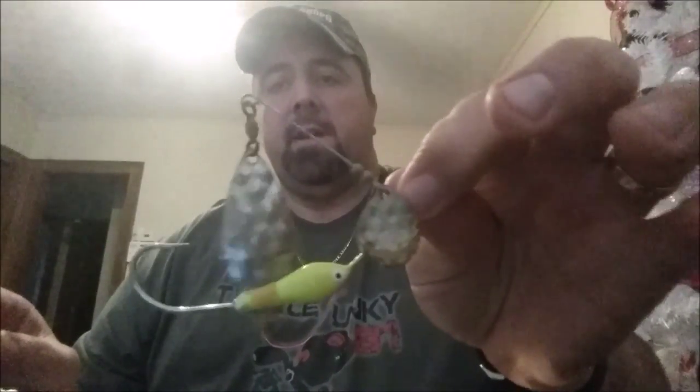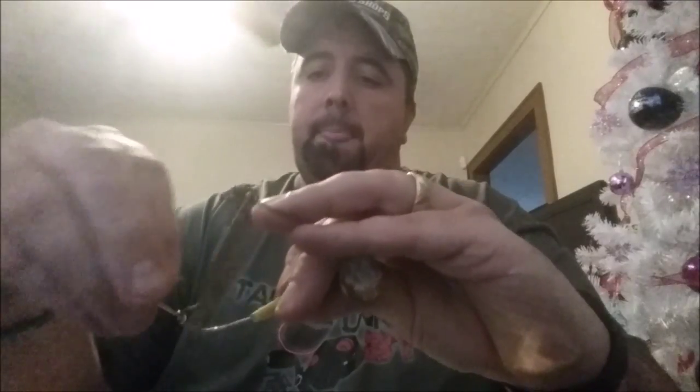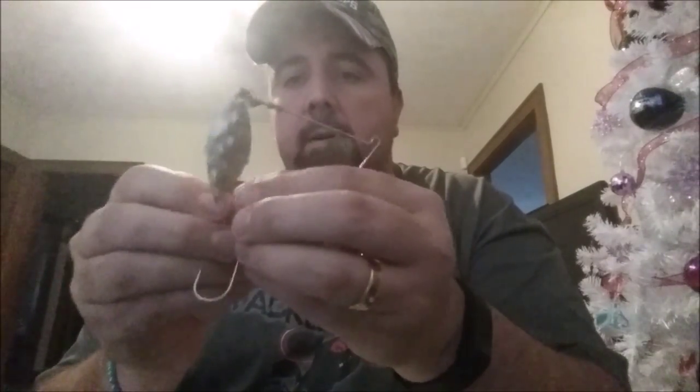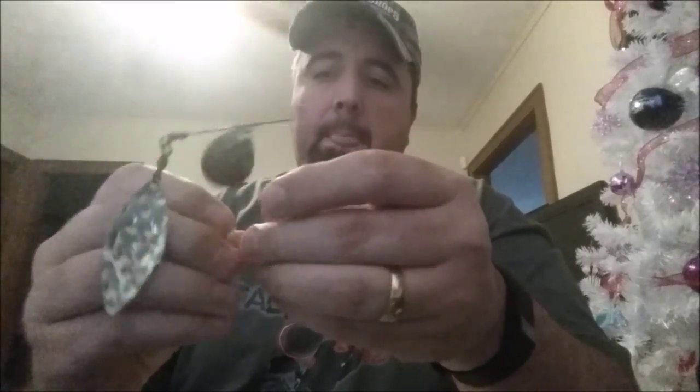I'm going to use this old spinnerbait I found — it's rusted, there's no skirt on it, and I don't feel like taking one of my own off. So we're going to put our hook on there. We're going to go right through the hole that's already in this earring back, thread it over top of the hook. Sorry, the blades are in the way — just push that over, get it over the barb.